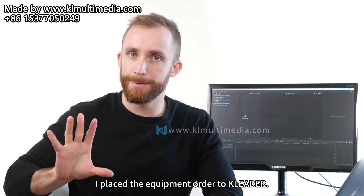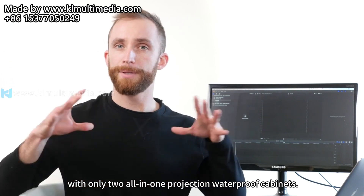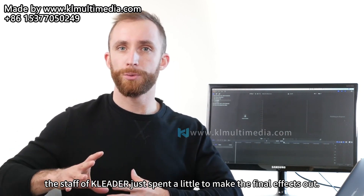After that, I placed the equipment order to Cleater. It was effortless to install with only two all-in-one projection waterproof cabinets. After we fixed them on suitable spots, the staff of Cleater just spent a little time to make the final effects come out.